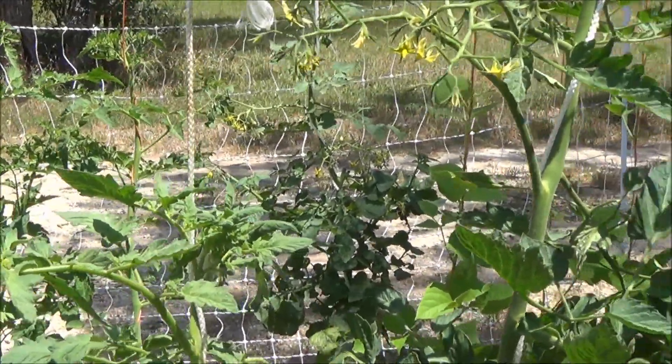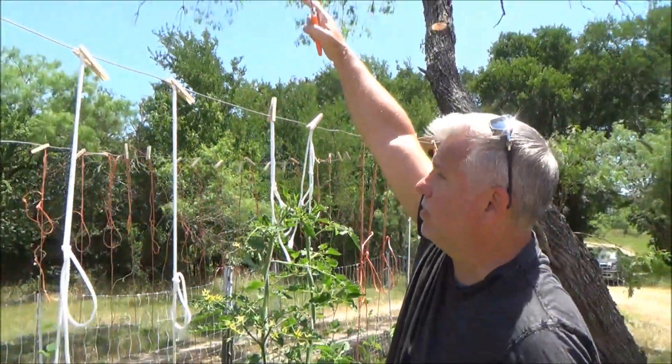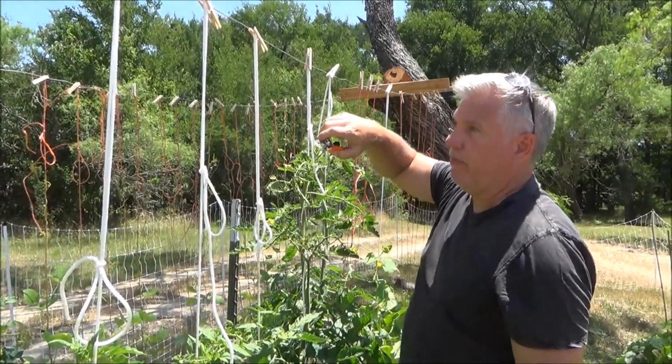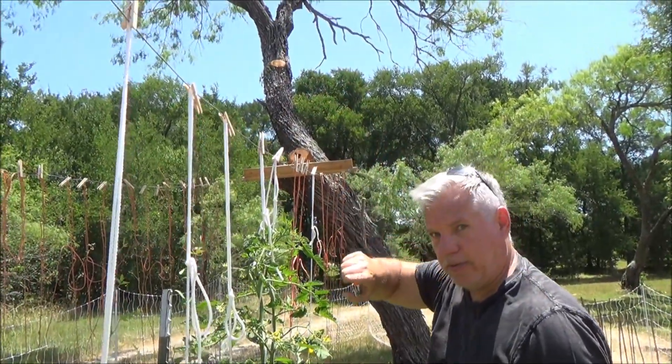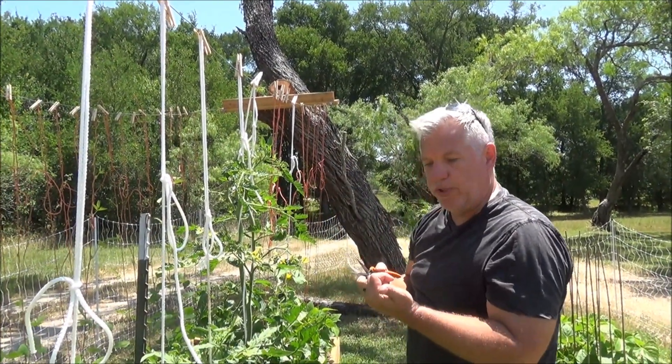That is the proper way to prune a tomato plant for vertical growing. And again, this would normally be 8 feet tall, very taut. By summertime, especially if you were not in Texas, it'd be all the way up and then start growing back down. As long as you keep that pruning process, the plant will keep on producing.